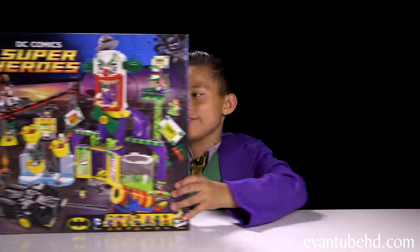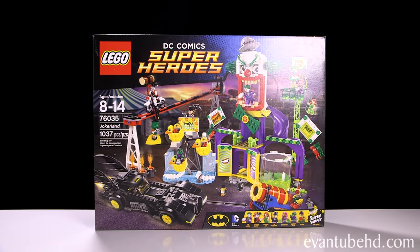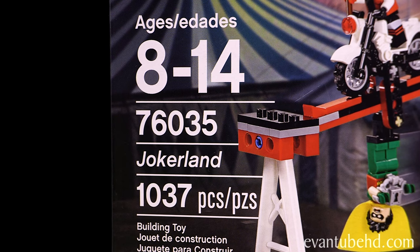Hey guys, it's Evan from M2HD. You guys wanted to see another LEGO Super Heroes set, so today we have the DC Comics Joker Land. This is set 76035, recommended for ages 8 to 14, and it's 1,037 pieces.